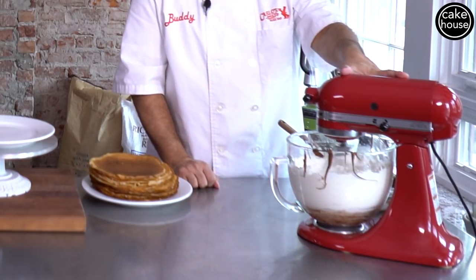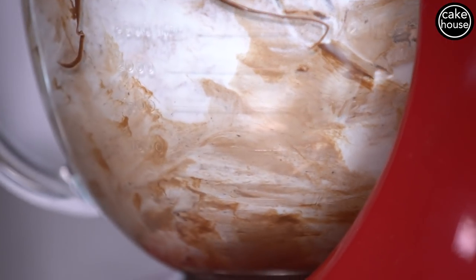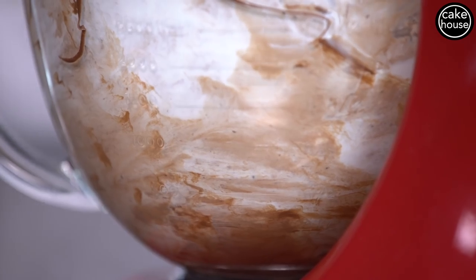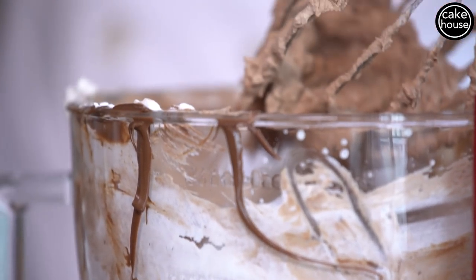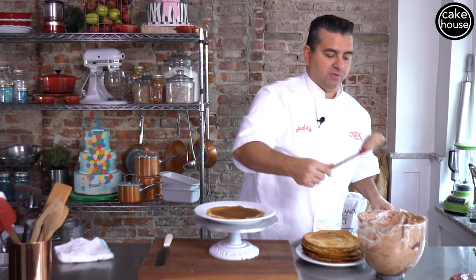You can see it's starting to all come together, and it's done. It's time to build this puppy. So we're gonna take a plate, we're gonna lay down our first crepe, and take a little pooper scooper here.